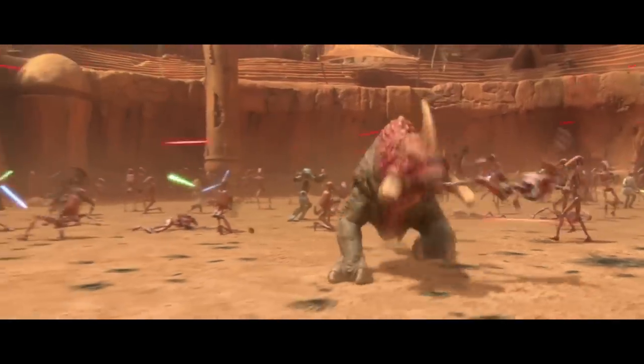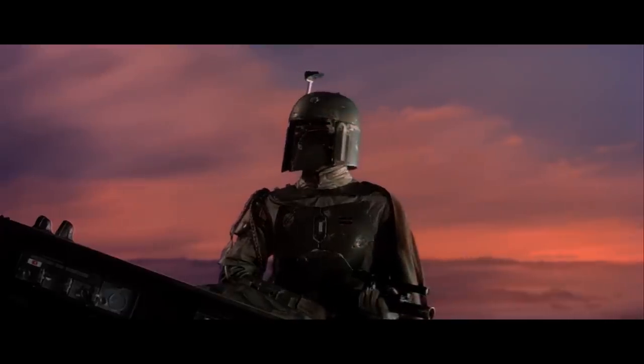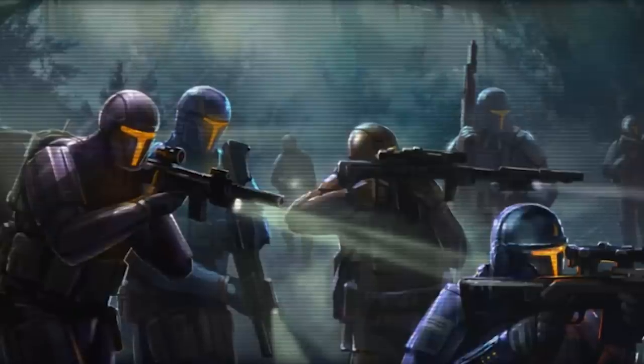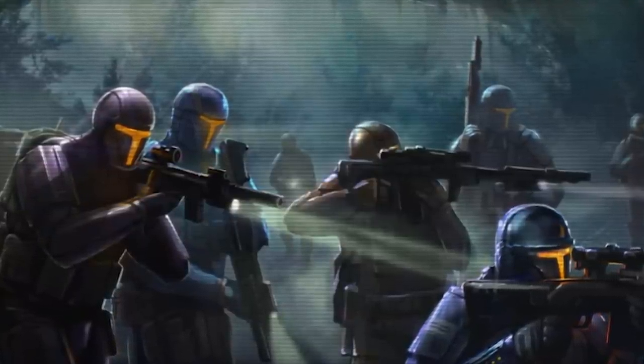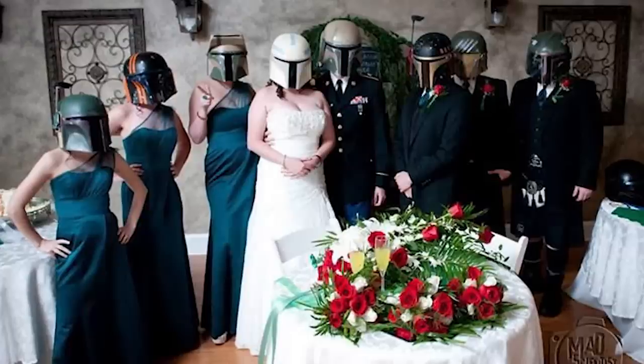But not all Mandalorians actually wore Beskar because it was just so freaking expensive. As a matter of fact, two of the most famous bounty hunters in Star Wars history, Jango and Boba Fett, both wore armor made out of cheaper composite materials. Because Mandalorian armor was so priceless and customizable, it was very rare to see a Mandalorian out of their armor in public. The armor was worn to all sorts of gatherings and social events — some Mandalorians even got married in their armor. It also gave the Mandalorians, who came from all different backgrounds and races, a unifying identity. Once you put the helmet on, you're a Mandalorian. That was it.